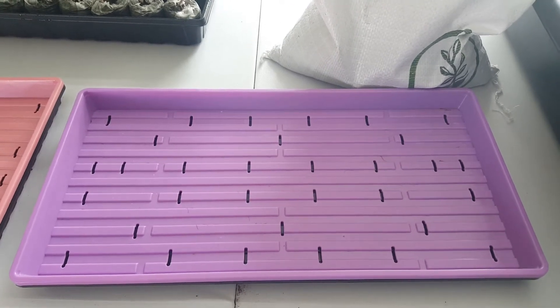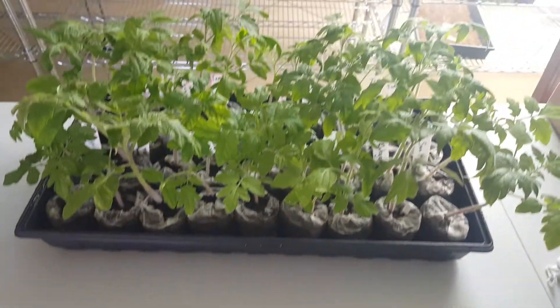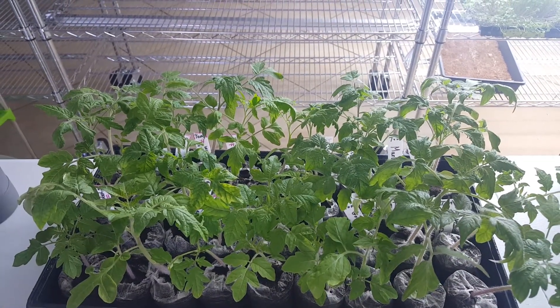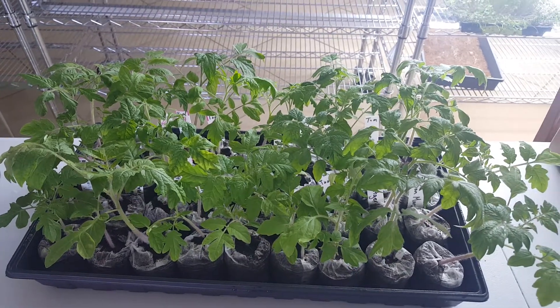We're going to be planting the new mix and we're going to scale that for 10 subscribers for the initial run, and then it'll scale up to 20 or 50 subscribers for the locally grown stuff.